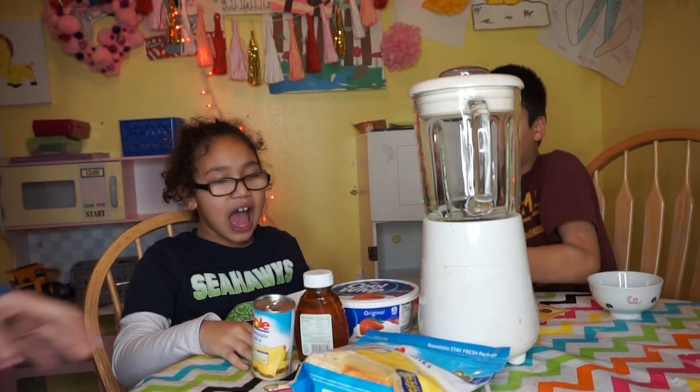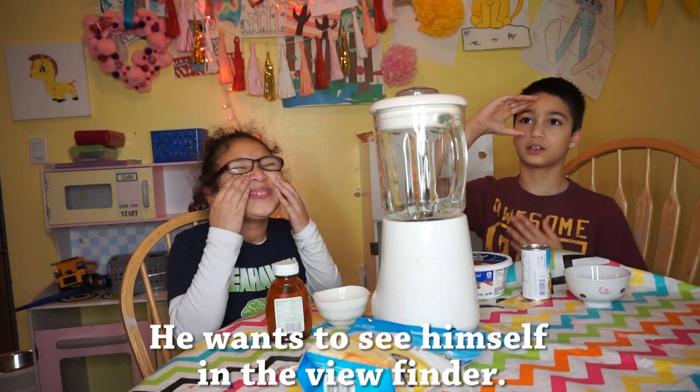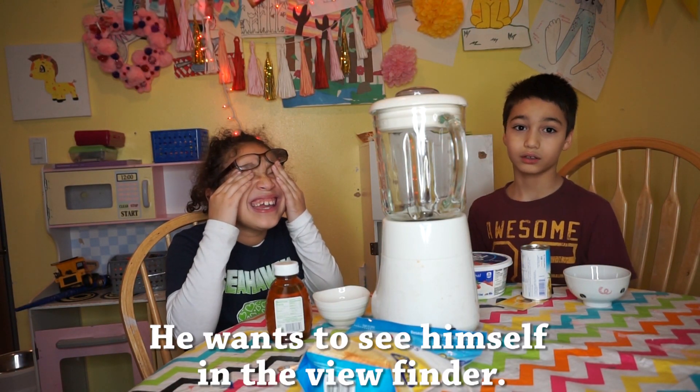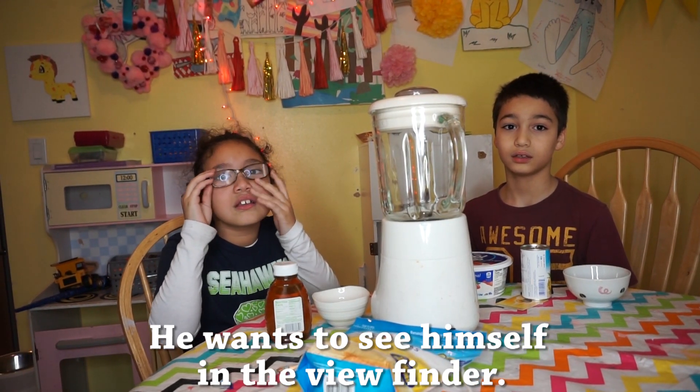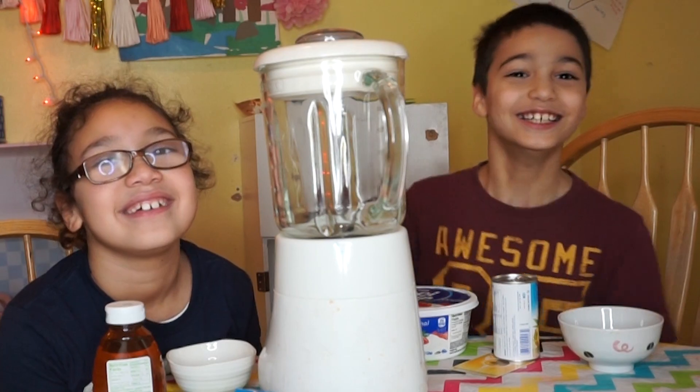It's yogurt. Oh, no. No. Sorry. How come the camera isn't like facing us? Straight up. Oh, like this? Yeah. Is it usually? Yeah. Oh, okay.